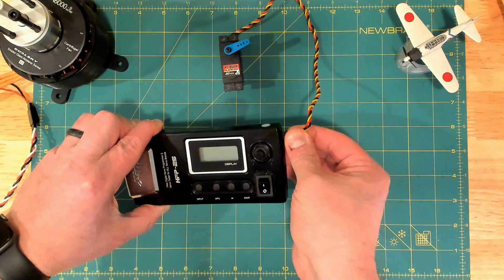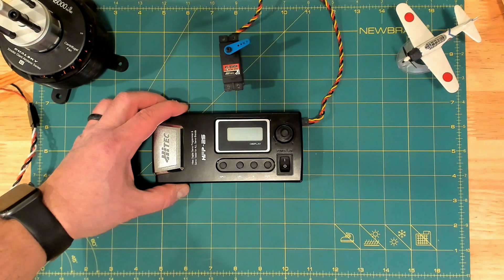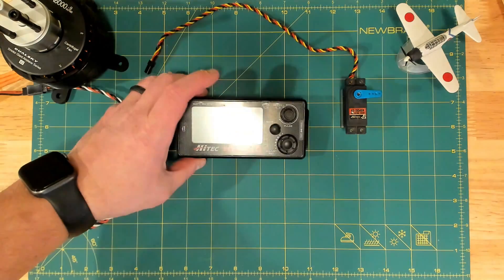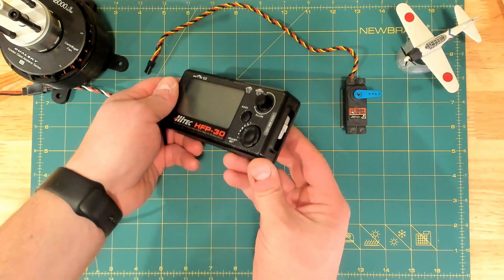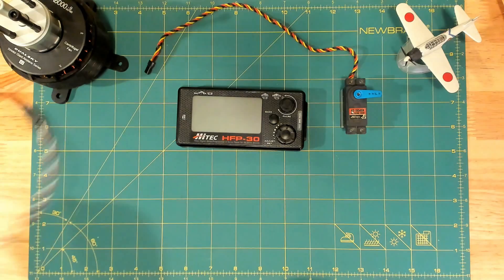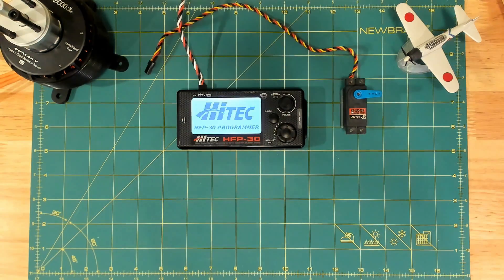The 30 allows you to see what values are programmed. However, those values are completely different than what the 25 shows, so it's cool and confusing and annoying at the same time. Here's the HFP30. The HFP30 does not have an internal battery, so you have to plug in the battery on the top left. There are two servo ports on the right — one to run a second servo to sync things, and one to actually program the servo. We'll go ahead and plug in the battery and enjoy a much larger, nicer display than the 25.